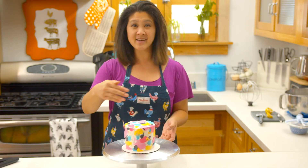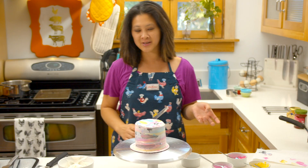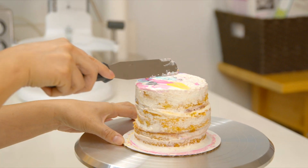This cake did not start out looking like this. Things went horribly awry. Bastard cake. Dirty unicorn cake is what I'm gonna call this. I'm so upset. Stick around, cause I'm gonna show you how to save a failed frosted cake. Without further ado, let's go.